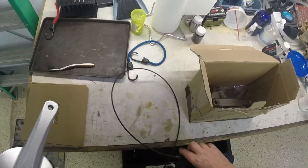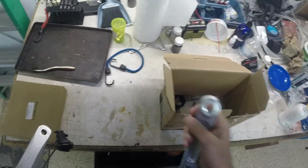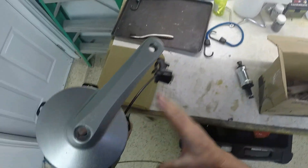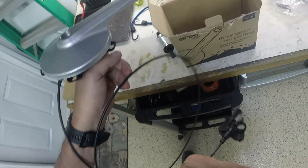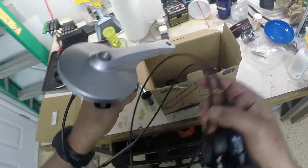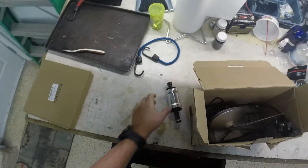Now, the one thing I don't like about this thing is it's a square taper bottom bracket. The problem with these is if you don't keep the pedals exactly tight all the time, you're going to run into trouble because they won't stay square. And this is not a cheap piece of kit — it's five or six hundred dollars. So if it were to square off, that's not a good day.